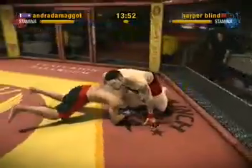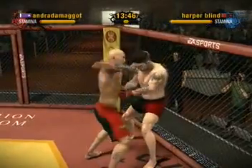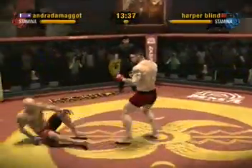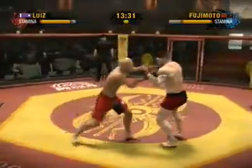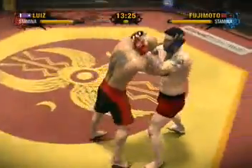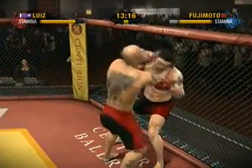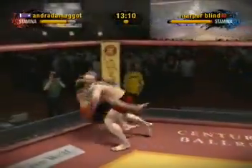He connects with a punch to the body. He secures the tie clinch and this could be trouble. They are fighting for position up against the cage. He drops to the canvas, obviously looking for a little ground action. He grabs a hold of his neck in what is known as the tie clinch. The two of them are now separated. A nasty looking knee finds its target.